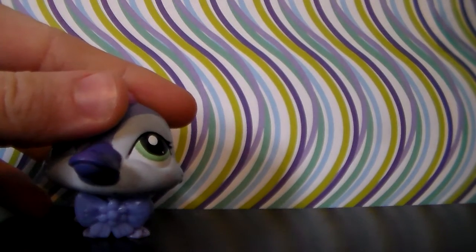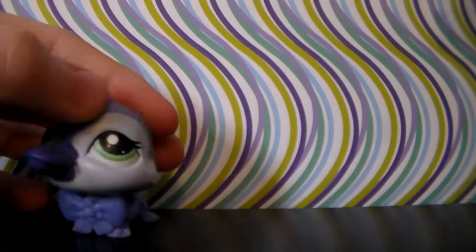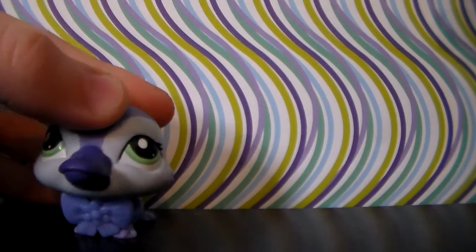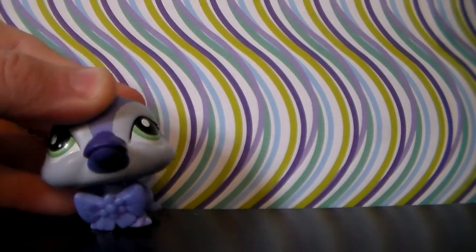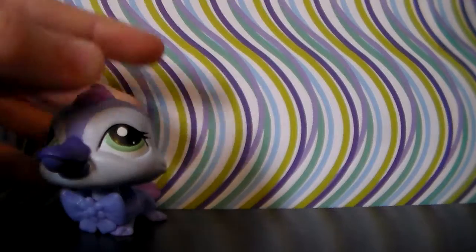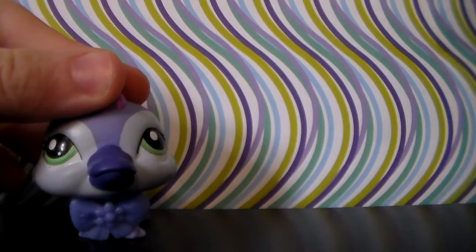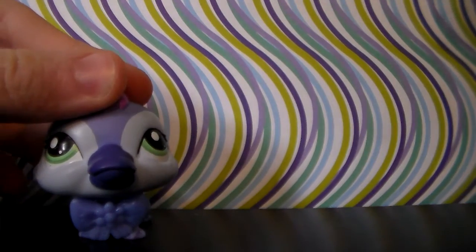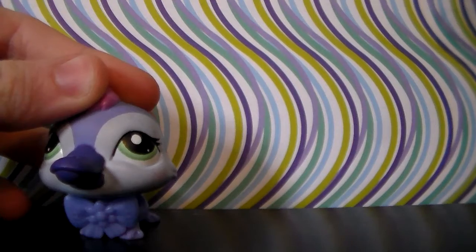This is part three, and we're going to be showing you our G4G5 monkeys, narwhals, platypi, and our elephants. There are a total of 12 pets that'll be shown in this video. And now let's show you our LPS platypi.